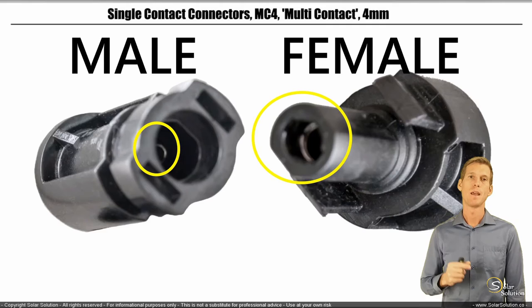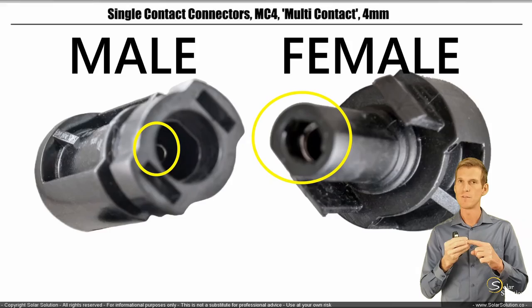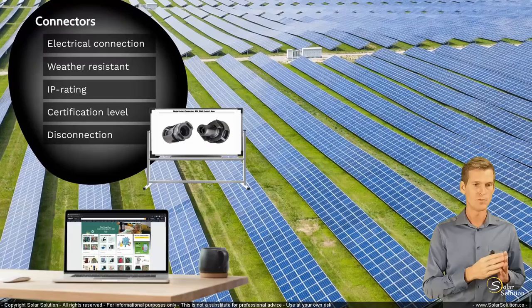These connectors are not rocket science, but it is really important that the wire has a proper connection with the metal part of the connector. I want to show you a specific tool which can really help to make sure that this connection is properly made.